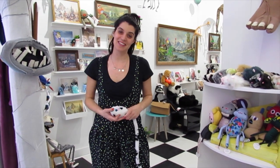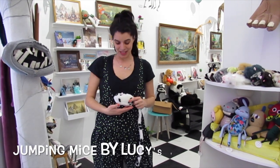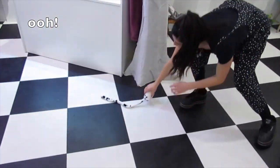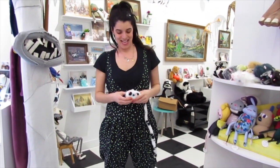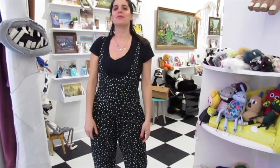Hey everyone, I'm Serene from Leroy's Place and this is our jumping mouse tutorial. These little guys you've seen in the shop — they love to be pet and they jump really far if you hold them in just the right way. I'm gonna set this guy down.